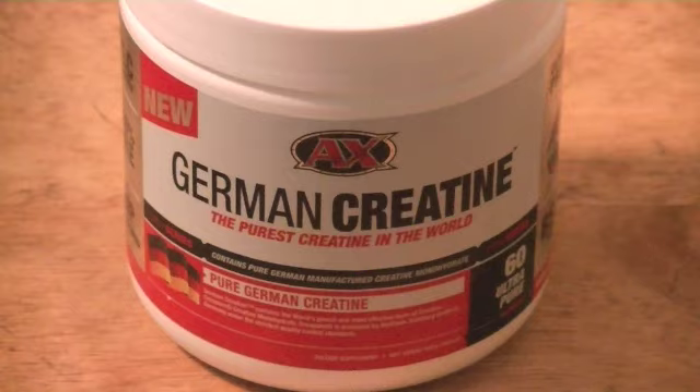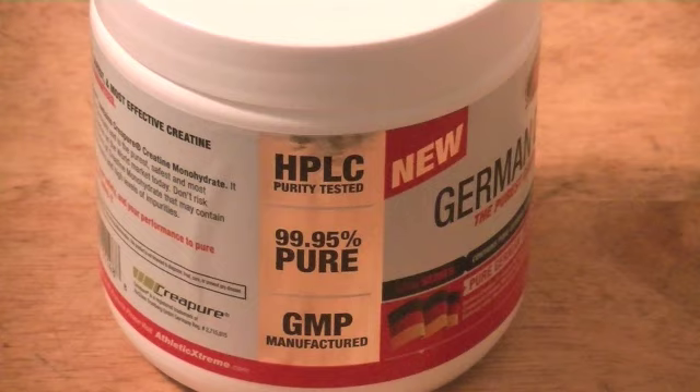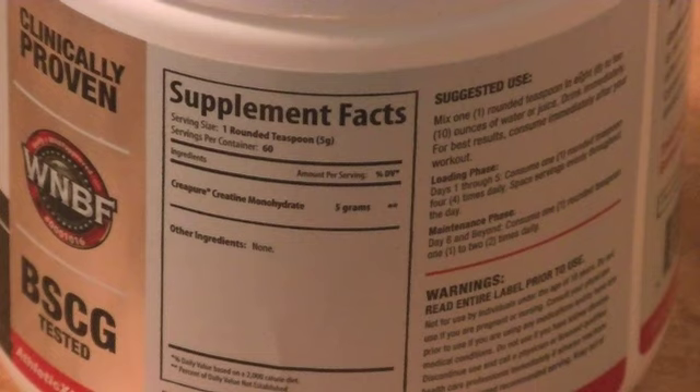Let's dive into what's in this product. You always want to look for the GMP manufactured label — that means it's made in their factory, not sent off to China or somewhere. It is 99.95% pure, and I will attest to that — it's very strong, you do see the benefits of it. It's also HPLC purified and tested.